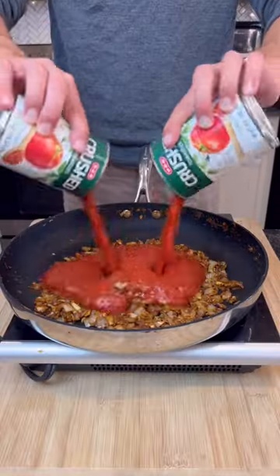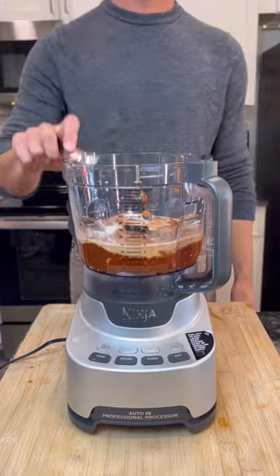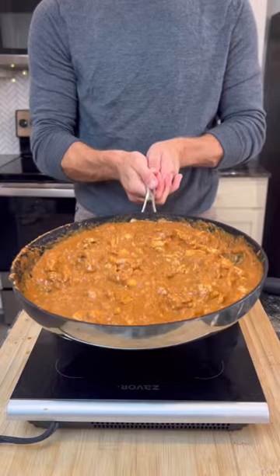Add your spice blend and minced garlic, then add crushed tomatoes and cashews. Use evaporated fat-free milk as a cream replacement, and add a little bit of cornstarch just to help thicken it up. Toss in your chicken and your sauce and mix together.